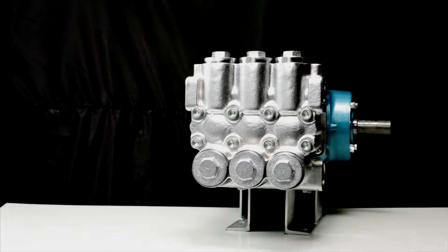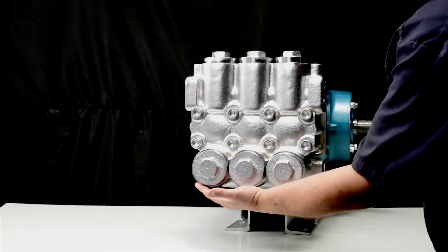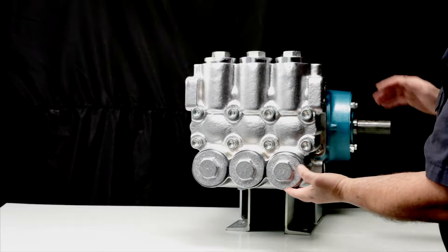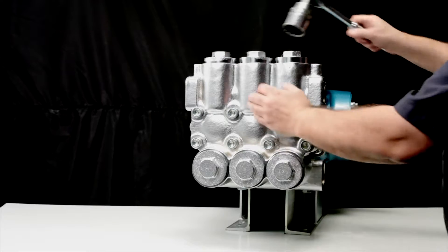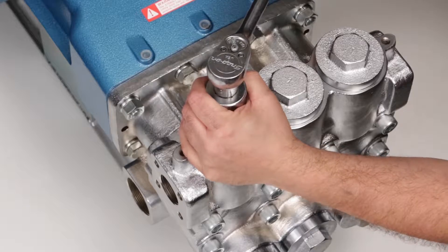The 60 frame plunger pump contains two sets of valves: the inlet valves and the discharge valves. Both the inlet and discharge valve assemblies are identical. Two kits are required to service the pump.